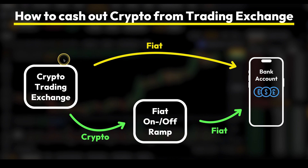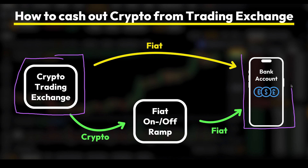When withdrawing money from a crypto trading exchange back to our bank account, we basically have two different options. Either we withdraw fiat money — so euro or US dollar — directly from the exchange to our bank account. But unfortunately, that is not always possible. The other way would be to first send crypto to a so-called fiat on and off ramp, which is an exchange optimized for interacting with fiat money and your own bank account. So we first send crypto there, convert it to fiat, and then send fiat back to our bank account.